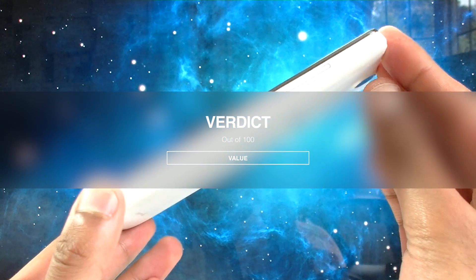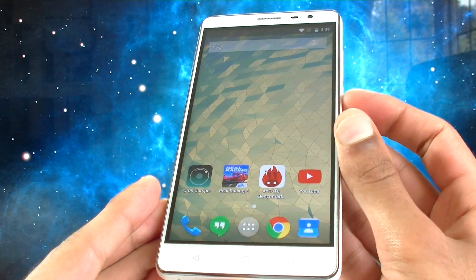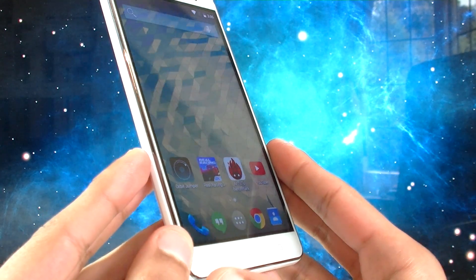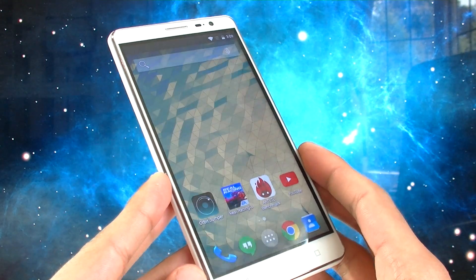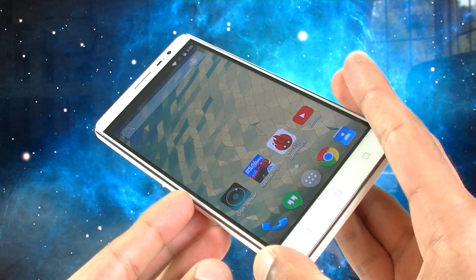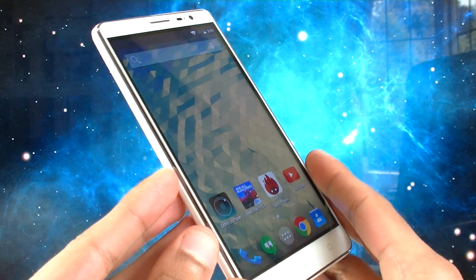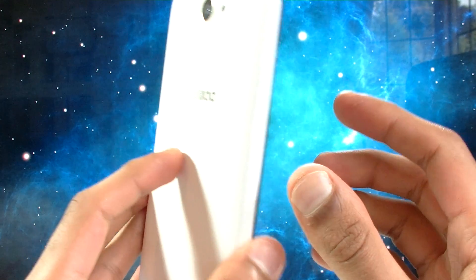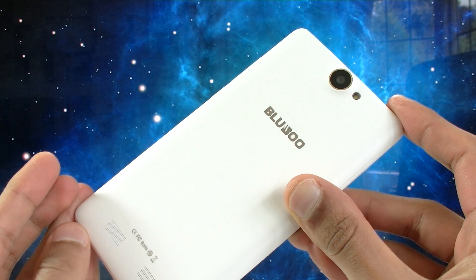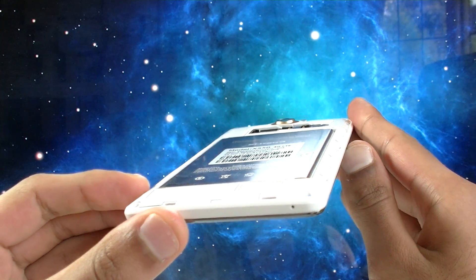So the Bluboo X550 is definitely a special phone. Its giant battery is the largest I've ever seen on an Android device, and the fact that it makes it a little bulky can easily be forgiven if you're seeking a larger battery. With most of the best phones today going for about 1.5 to 2 days on a full charge, something which goes for 4 days really is a breath of fresh air. What makes this even better is that it has fast charge technology, which means even though the battery is huge, it can fully charge itself in just over an hour and a half. The standby battery life is over 30 days.